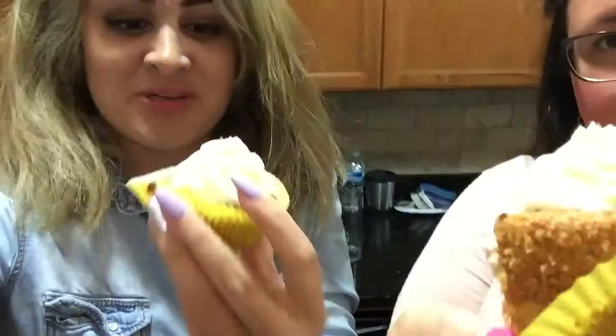All right, so we finished our little creations. I don't know if you can see because of the light, but they are beautiful. We're going to try them like they do on all those Food Network shows.